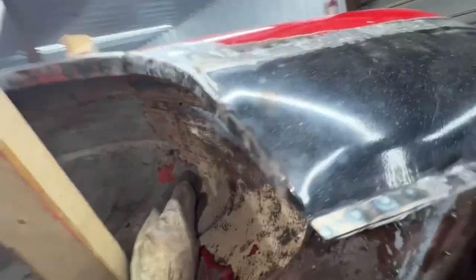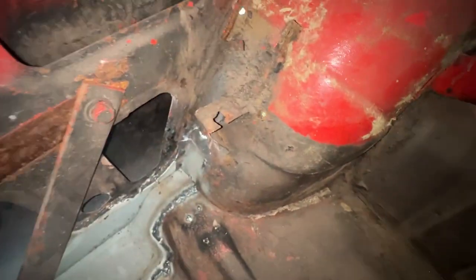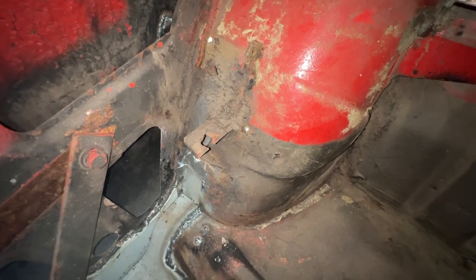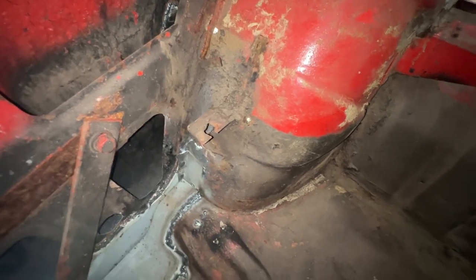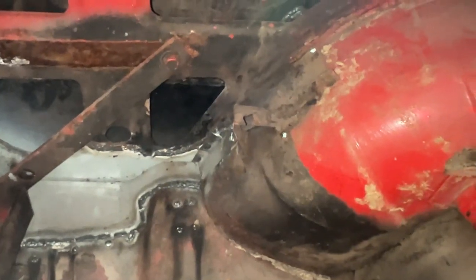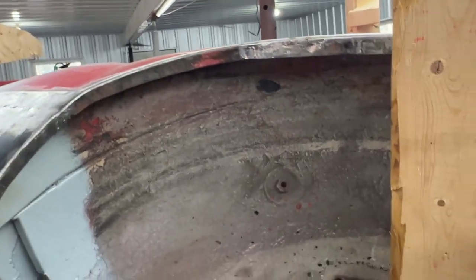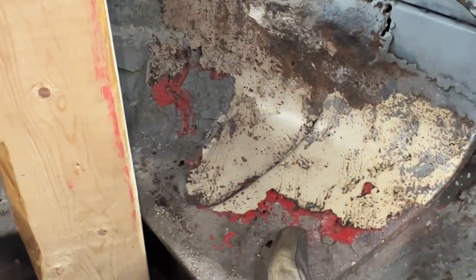Inside there's a bracket that holds the shelf, so probably that's gonna fall off, but we're gonna have to put it back. Of course, before we cut it we're gonna take some measurements so we can put it in the same place. But before that, I'm just gonna go around the whole wheel well and make sure we don't have any other surprises under the undercoating.